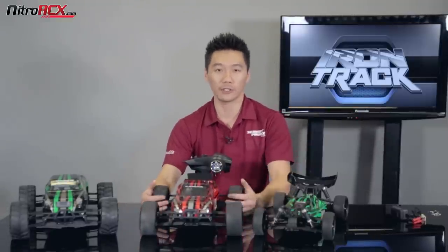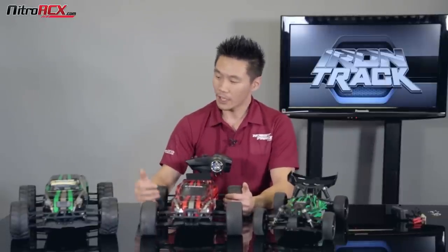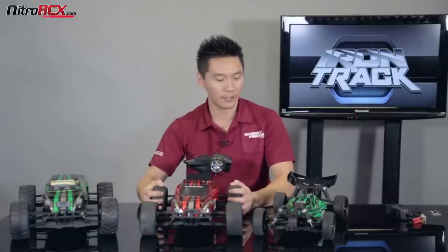We have them in brushed and brushless. We're going to be showing you guys the brushed ones today. They are more of an entry-level type of car — not as fast, but plenty fun and plenty powerful for all ages. We have the Bowie monster truck, the Katana which is a truggy type of chassis, the Tonto which is a buggy, and we also have a short course truck.